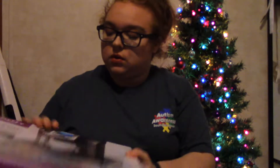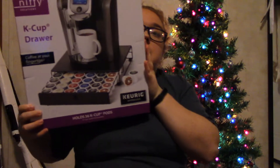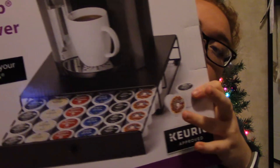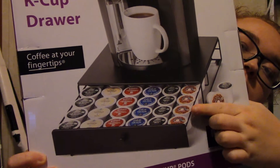And next I got this little drawer that my Keurig will sit on, and it holds the K-Cups. I've been looking at one of these for a while, but whenever I was looking at them they were like $50, which was ridiculous. So my mom found one on sale. Now I have a nice place to sit my Keurig and a nice place to put coffees.